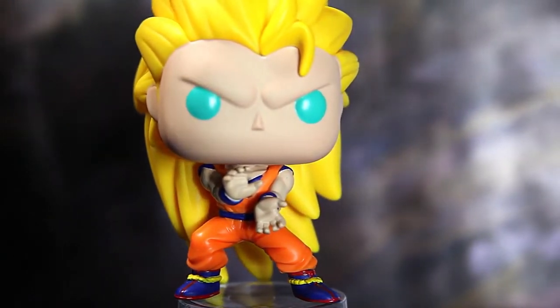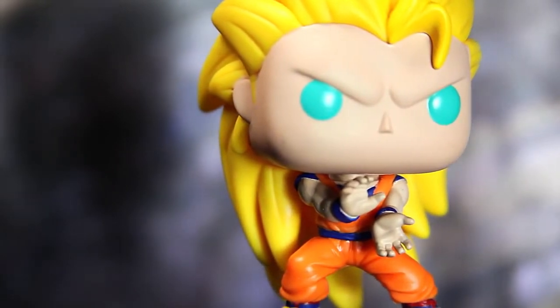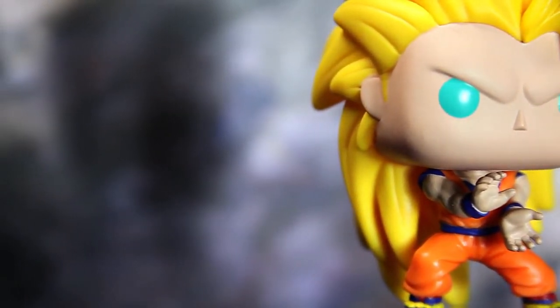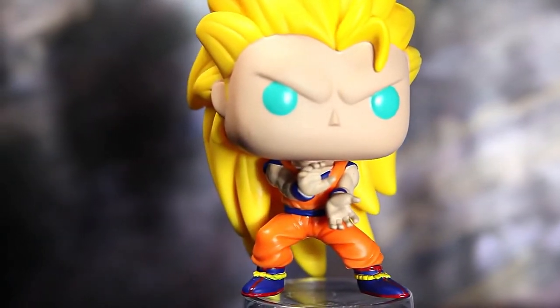Funko, I don't think they can mess up anime characters because they're two-dimensional characters, not three-dimensional characters. Thank god we never got a live-action version of these characters, but if they do, hopefully they do better than Evolution. It's a very simple character to sculpt.